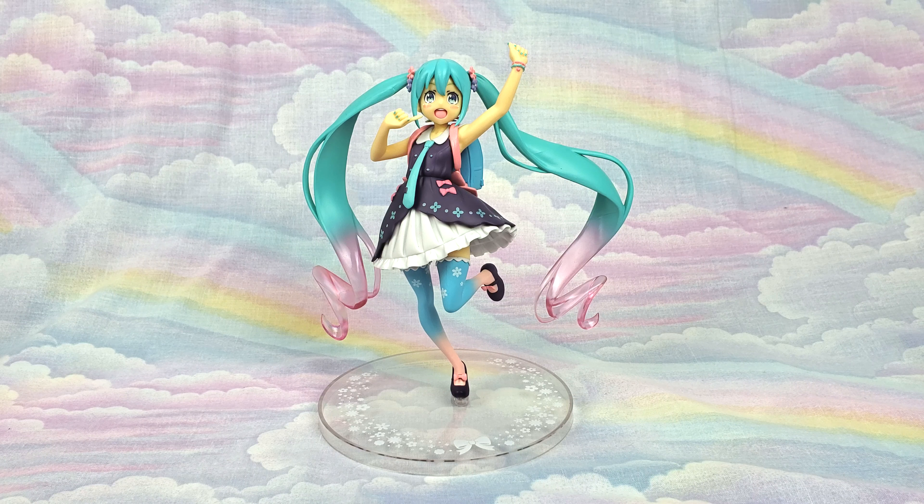Hello, Sugar here, and today I'm going to be doing a review of the 2018 Spring Miku version. It is a prize figure.